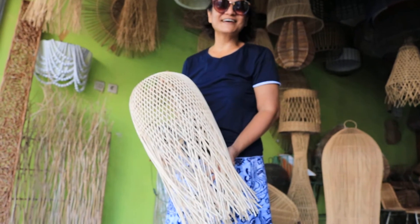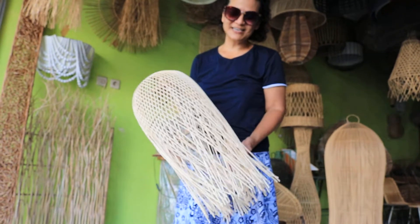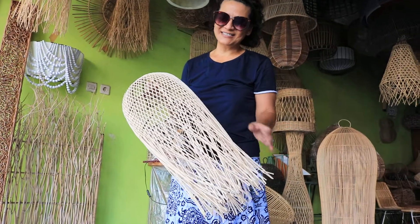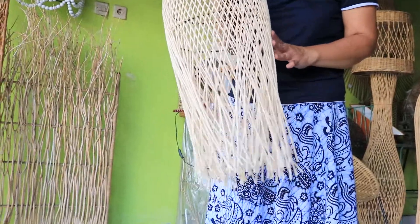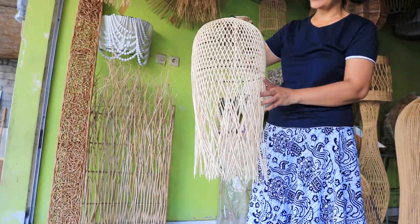Hello, this is Grace again from Bali Island. Thank you for watching. What I'm holding here is actually a Rattan base lampshade. It's very beautiful and a very nice shade.